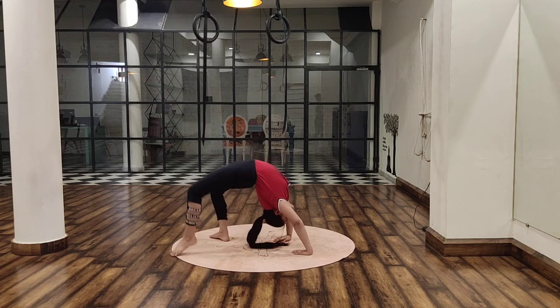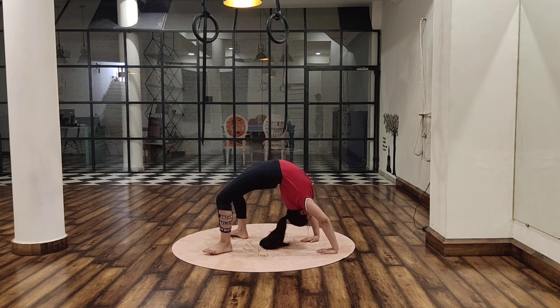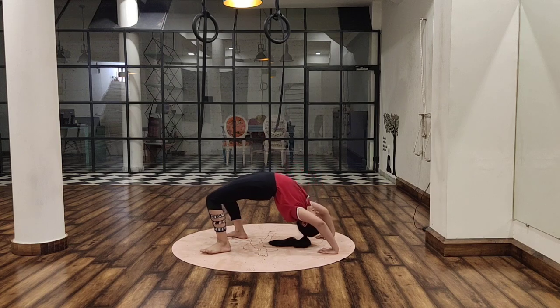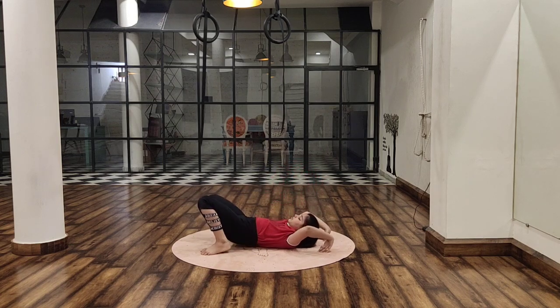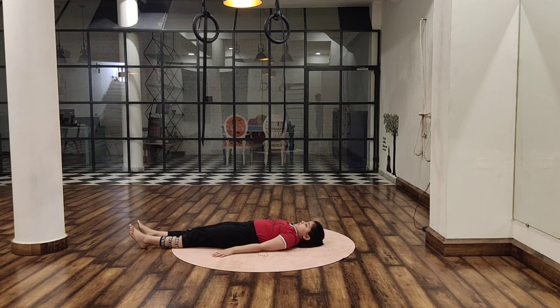Wow, it is looking great! Beautiful. Now release, and gently relax. And sit in Vajrasana.